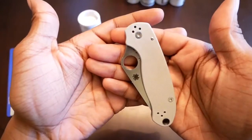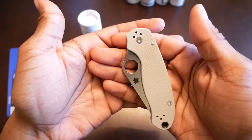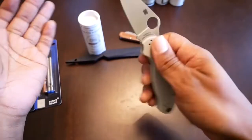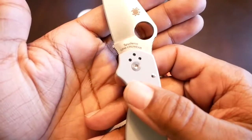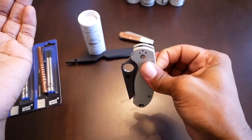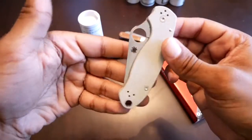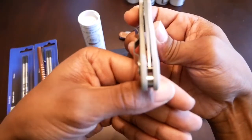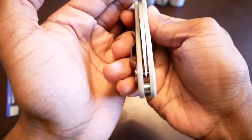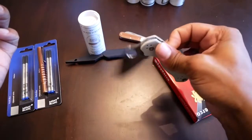Next would be my Spyderco Para 3. This is my first Para 3. This one here is a sprint run in Cruwear. It's a very smooth knife — this is one of the smoothest knives that I've received from Spyderco out of the box. The centering is dead on, it couldn't be better in my opinion. Very smooth knife, very fast knife.